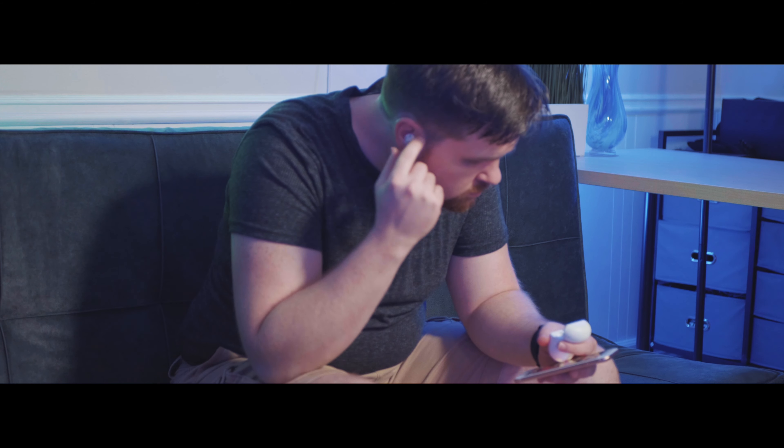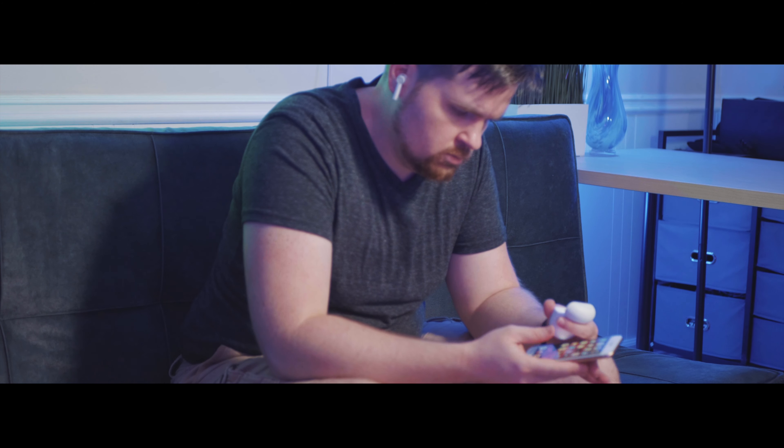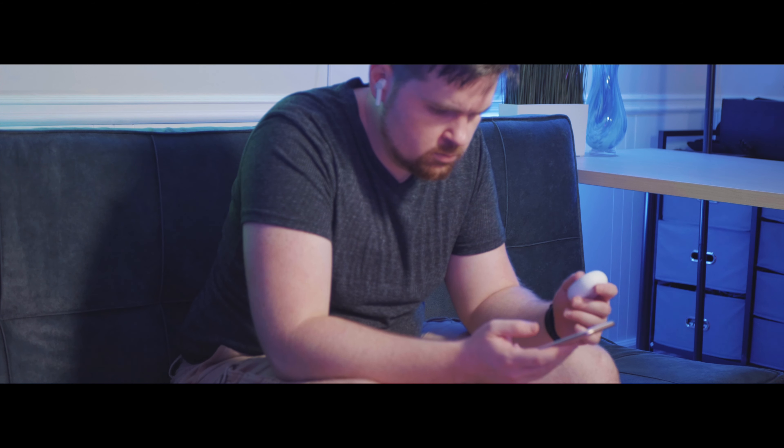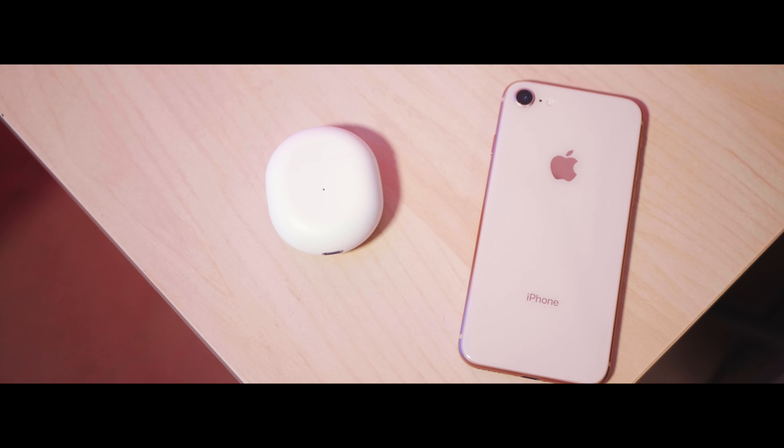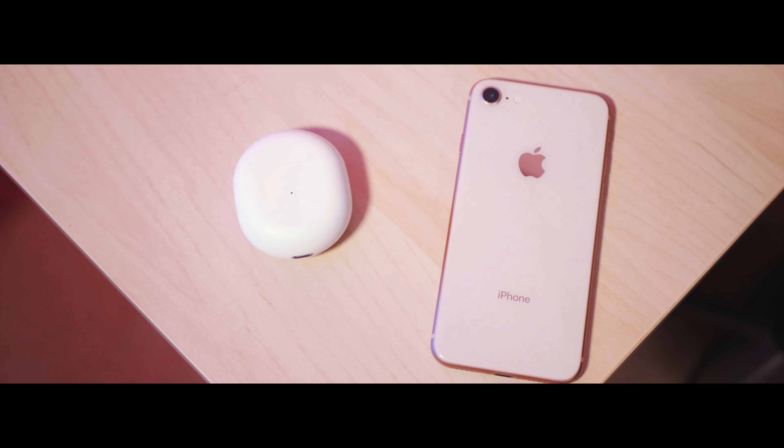OnePlus Buds may be designed for Android phones, but they work surprisingly well on iPhones. Hey guys, this is Titus. Today we are looking at the OnePlus Buds, but in the eyes of an iPhone user. If you use an iPhone every day, should you really consider OnePlus Buds? Well, let's find out.